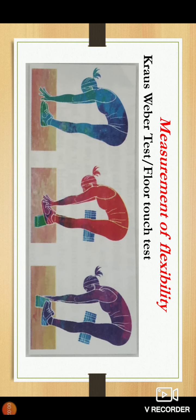Hello everyone. In this class we are going to discuss the measurement of flexibility. We are going to see some test items through which we can easily find the flexibility of an individual. First we will see the Krauss-Rubier test, also known as the floor test.